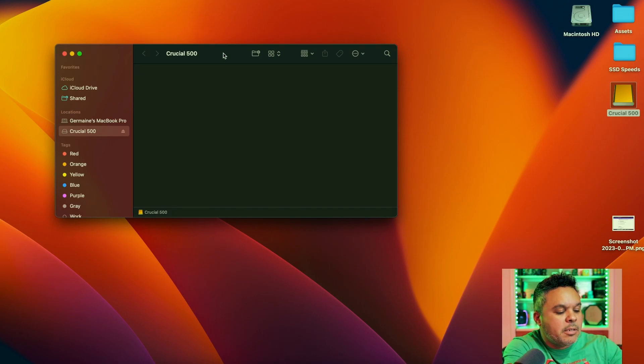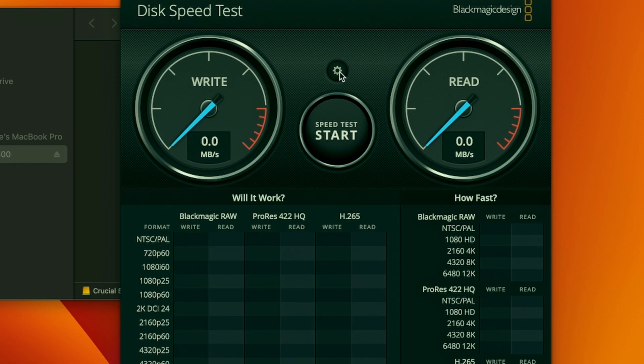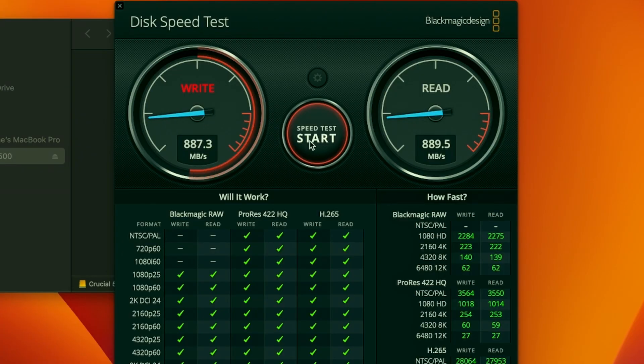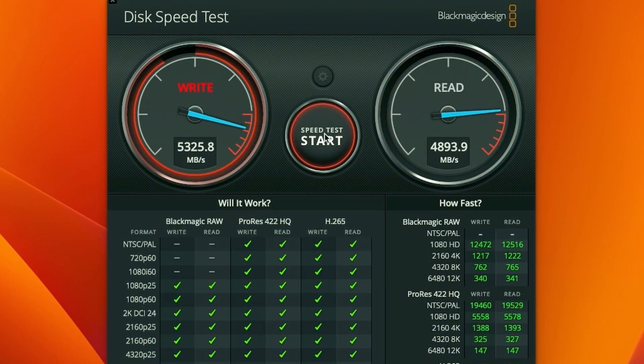First thing I want to do is a speed test utilizing Blackmagic. Select your target drive — we want to make sure we get our Crucial drive, which is blank. Running the speed test with 5 gigs over Blackmagic Speed Test, we are getting a max of 894 megabytes per second on the write and about 889-890 on the read. Just for reference, utilizing my internal MacBook SSD, you'll see that it's pretty fast — well over 5,000 megabytes per second on the write and close to 5,000 on the read. So editing directly off your MacBook's internal SSD, you're going to get good speeds. This is the base MacBook 14-inch M1 variant.